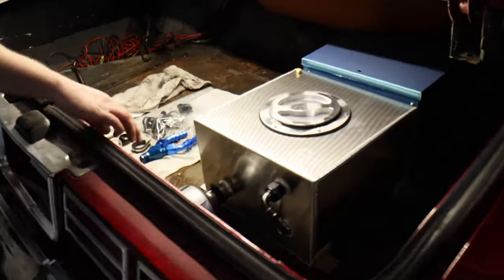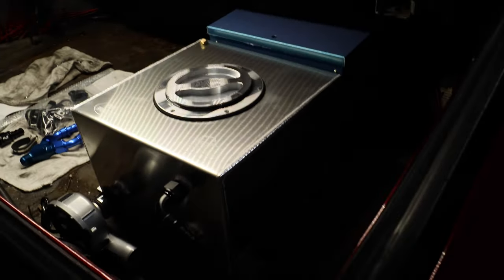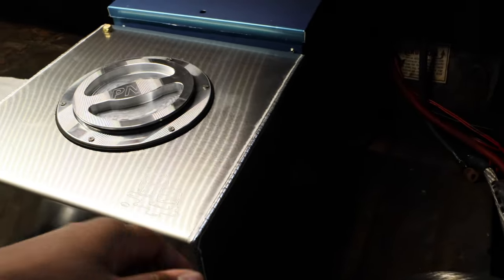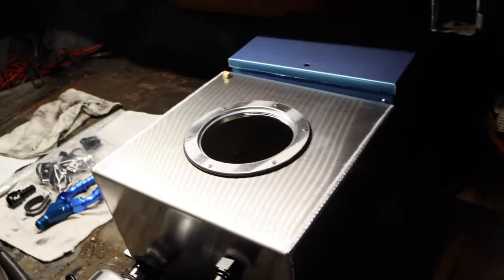So that's your water pump to run the water up front, and of course I gotta mount all this still. Oh, I like that — the lid's nice, look how heavy that thing is. That's serious right there!